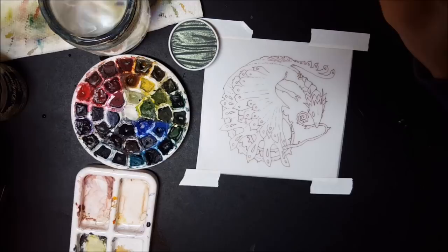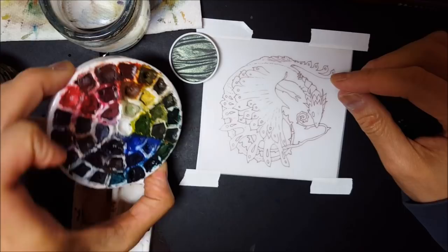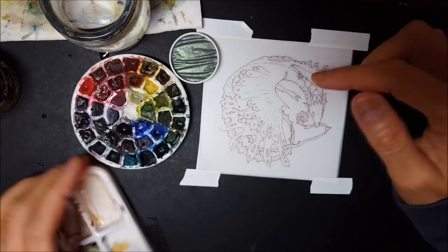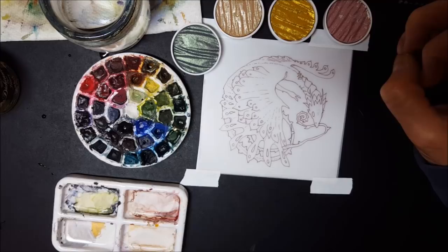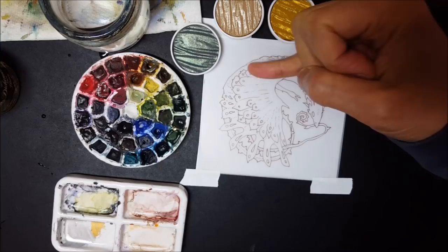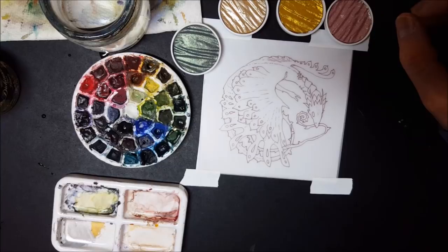I have my trusty watercolor palette with 37 colors and my mixing palette, which I'll probably use these little bits of neutral colors on anyway. And I've got these shiny little pigments — I totally want to use these, not quite sure exactly how. I'm thinking this dragon is going to be a pretty bright green one — he's a succulent dragon after all. I think I'm going to have standard watercolor greens that meld towards the edges of the leaf scales into the metallic green color, with touches of some of the other metallic colors. We'll see how it works out.